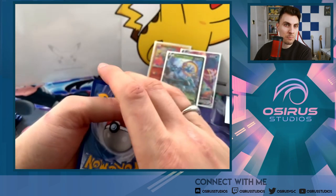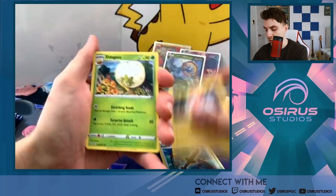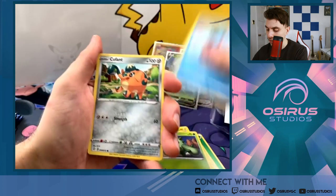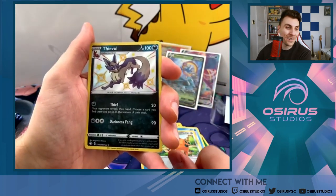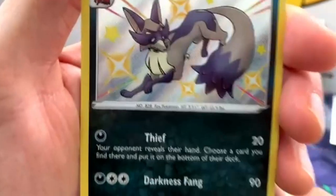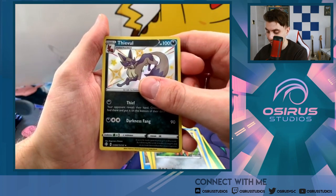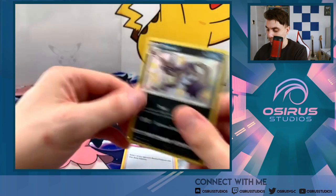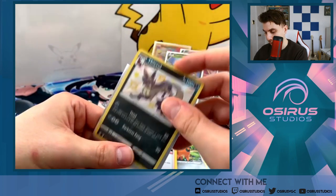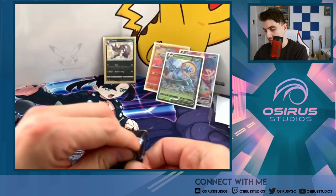If you use the code card and get anything good, let me know in the comments! Grass energy, Rusted Sword, Rotom, Eldegoss, Turtok, Morpeko, Cacnea, Horsea, Gossifleur — oh no way! Shiny Vault — shiny Feebas! That is a beautiful card, I love this card so much. Do we get a double hit? No double hit, we get a Boss's Orders — but that Feebas card is gorgeous, I'll take that every day.